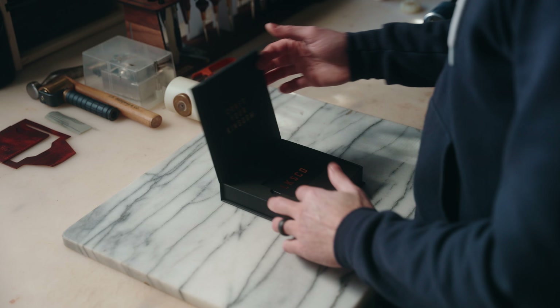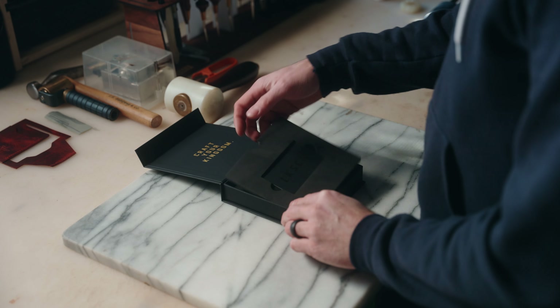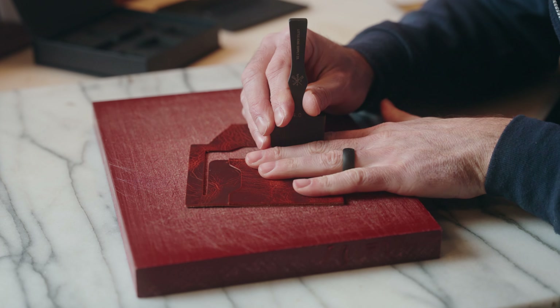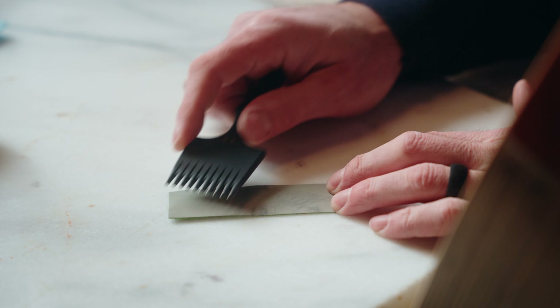Hey, what's up guys? Ryan from Little King Goods slash Little King Supply Co here. I'm excited for you to be here today — if you're here it's probably because of the QR code inside one of our brand new V2 pricking irons. Today I'm going to talk about three things that will help you maintain the longevity of these tools and how to use them properly: use, punching pads, and maintenance. Let's get into it.